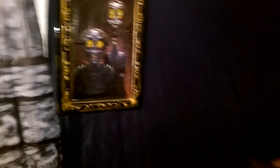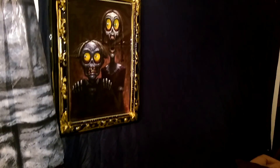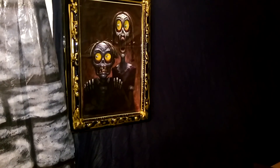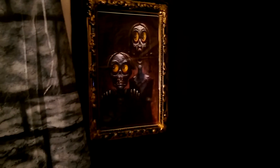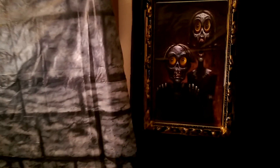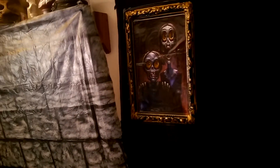I have my Morbid Enterprises piece — I love this picture. The eyes in the picture are sunken in, so when you move past it, it looks like they're following you. It's a cool little effect.